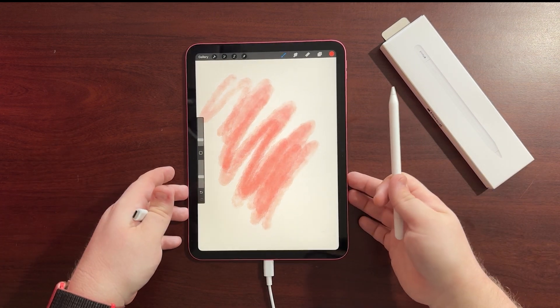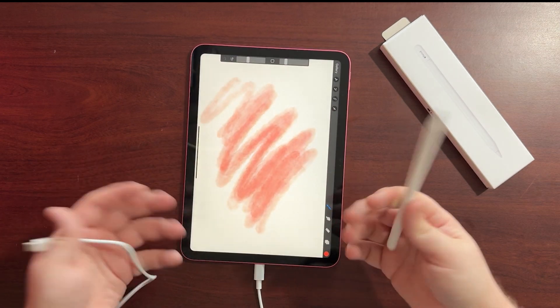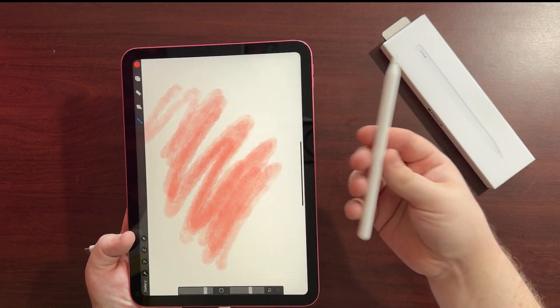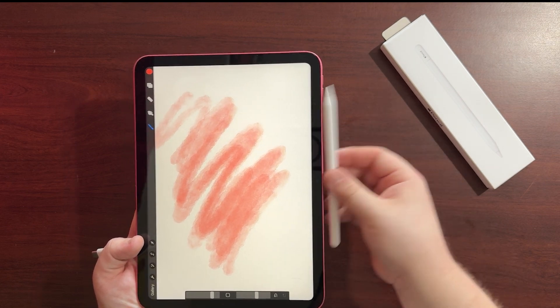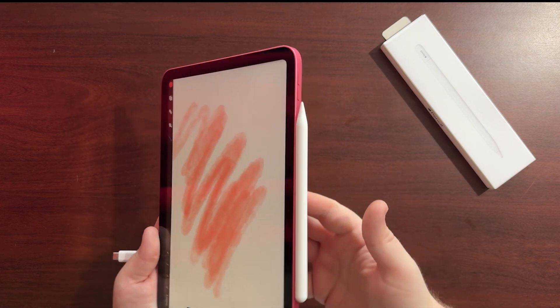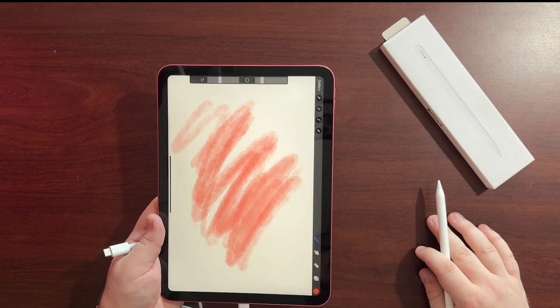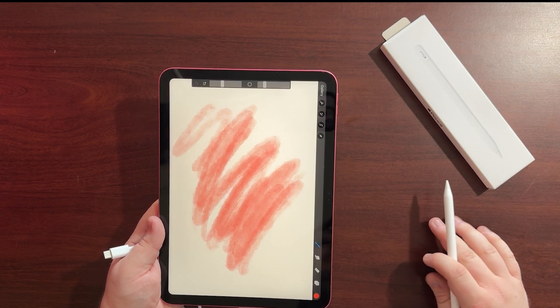Unfortunately, if you have the iPad 10th generation — like the multi-colored ones — you can't actually charge it on the side like you can with some of the other iPads with the wireless charging ones. But this is the Type C pencil, and you can also stick it on the side of the iPad. There we are, it's working! Hope that helped — please click subscribe and I'll see you next time.